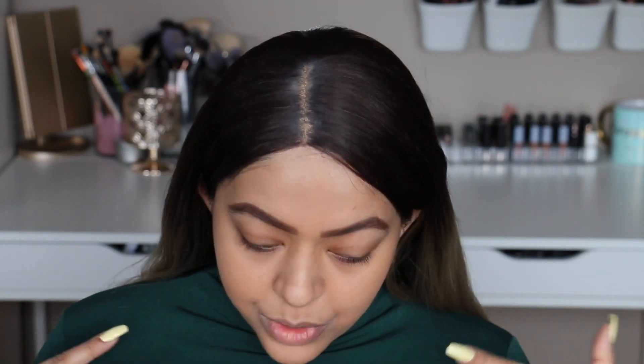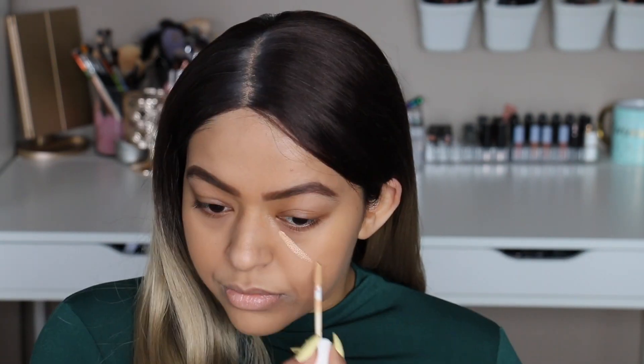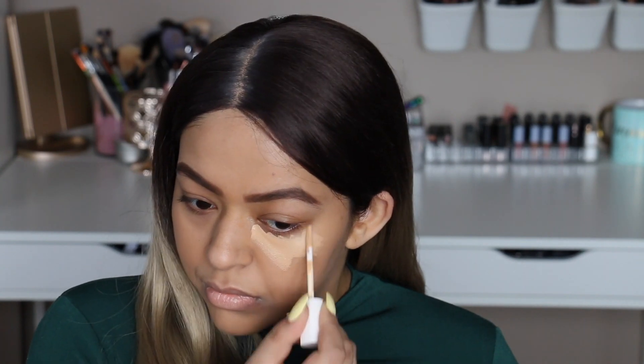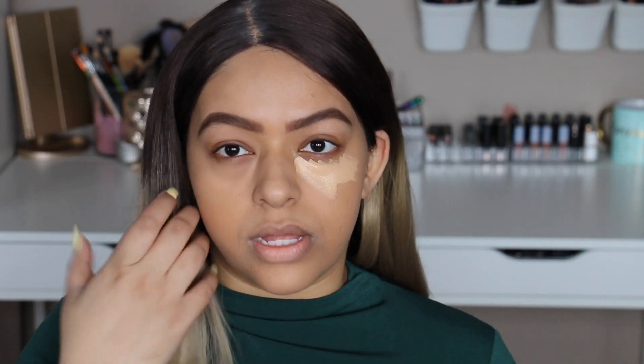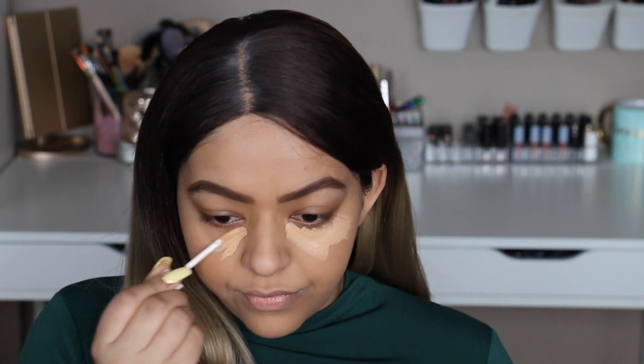Soft and feathery clearly didn't work out, but that's fine. We're just going to go in with concealer and thin them out a bit. I'm going to be using the Fenty Beauty Concealer in shade 260. I'm using a lot of Fenty products just out of curiosity to see how they work together. Because I went a little lighter with the foundation, I'm going to go heavier with the concealer wherever I need coverage.